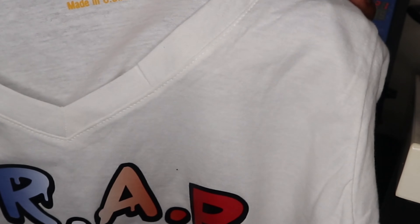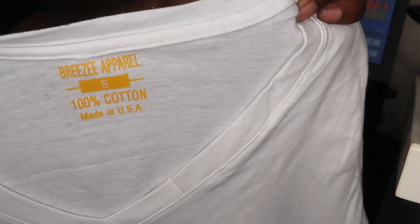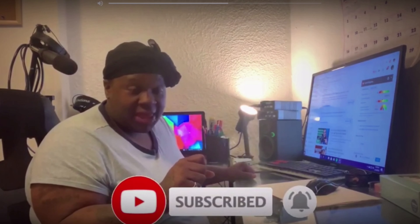Thank you guys for watching — you guys are awesome! Don't forget to like, comment, subscribe, and share, and be breezy. Thank you all for watching — I'll see you on the next one. I hope that you subscribe and hit the bell so you don't miss anything. Breezy TV!